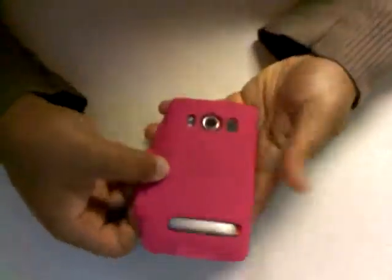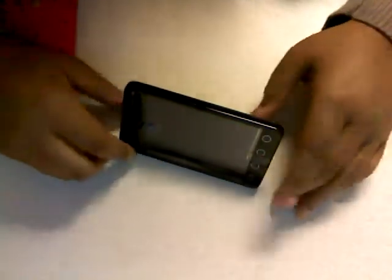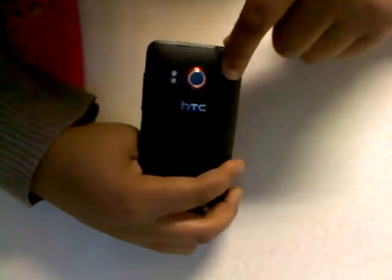I have the case on here — I'll take it off just to show you the phone. Here's the kickstand, so you can watch movies or use Sprint TV and stuff like that. I tried holding the kickstand like this a few times but obviously it won't stay up that way. You've also got the 8-megapixel camera, the flash, the speaker, and the headphone jack.